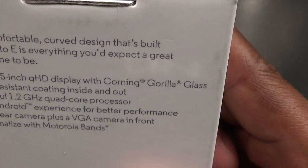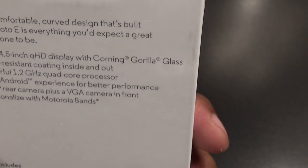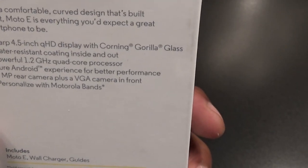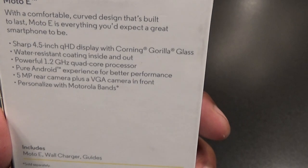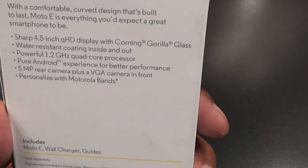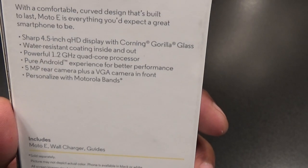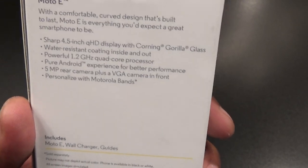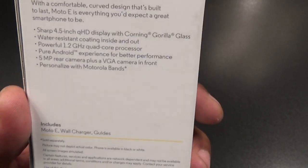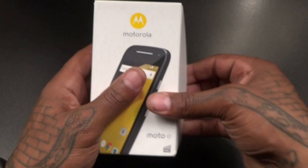From the back of the box: you get a sharp 4.5-inch QHD display with Corning Gorilla Glass — that's a nice touch. It's made by Motorola so you know it's quality. It has a water-resistant coating inside and out, a powerful 1.2 gigahertz quad-core processor, pure Android with no skin, a 5-megapixel camera on the back, a VGA camera on the front, and a 2390 milliamp battery.